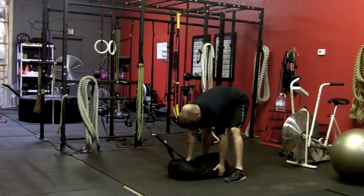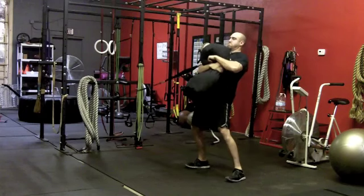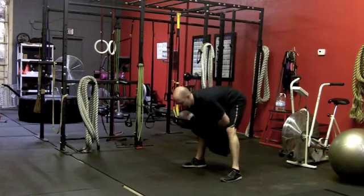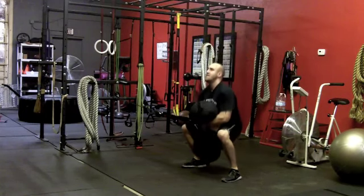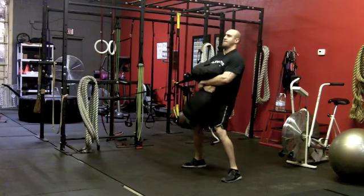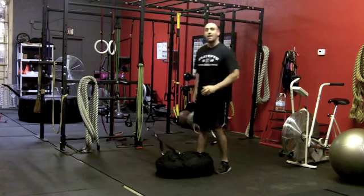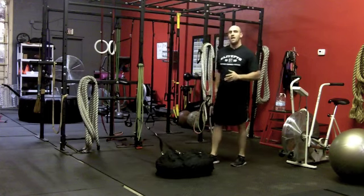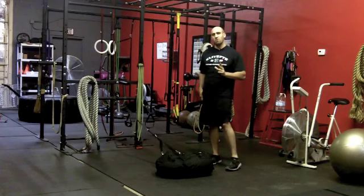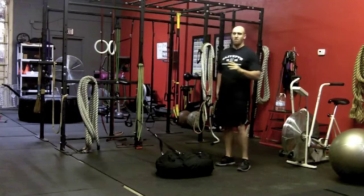So when I go into my complex movements — I could hinge, come up, and squat — you can see I'm adding more complexity to the movement by adding resistance at a different angle.